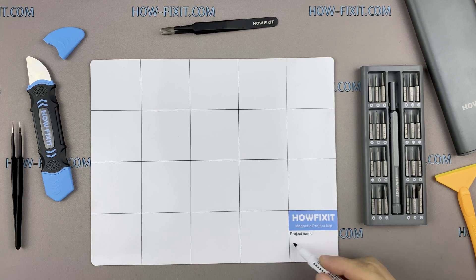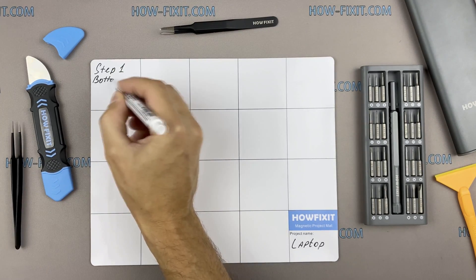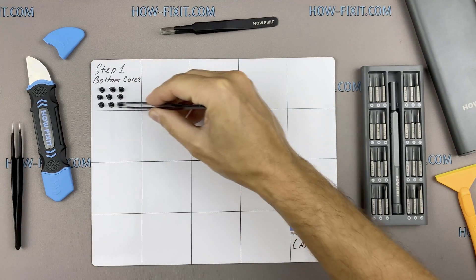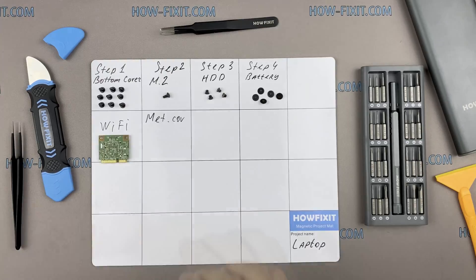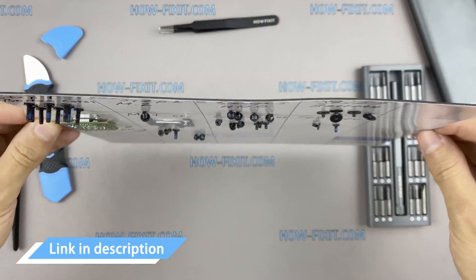I also recommend using a magnetic mat during the repair process and laying out each screw step-by-step during disassembly. This is especially useful with this laptop, as it is very important not to confuse the screws during reassembly. In the description I'll highlight a link where you can buy all the necessary tools.